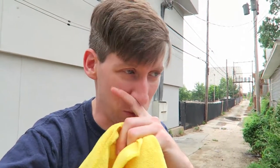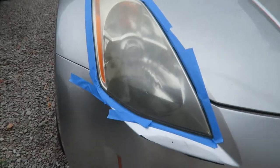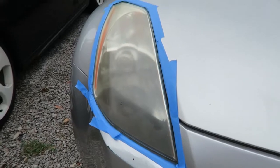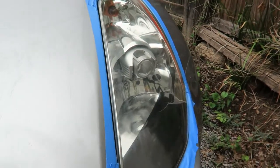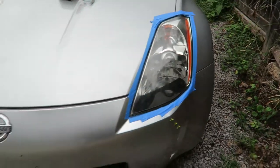I did not expect that to work like it did. All I did was the polishing compound — I haven't even used the sanding pads or anything — and look how good this looks. Here's the passenger side, which I haven't done anything with, and that's not a glare you're seeing, it really is that cloudy. Then look at the treated one — look how good that looks. I'll probably run it over one more time with the polishing compound.